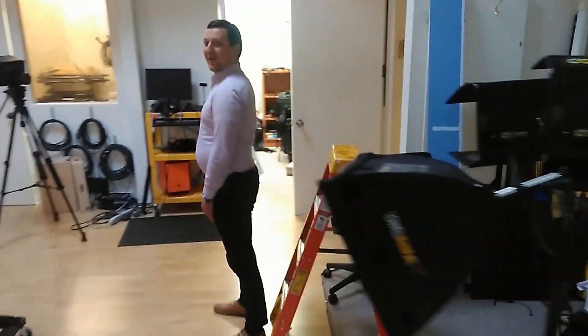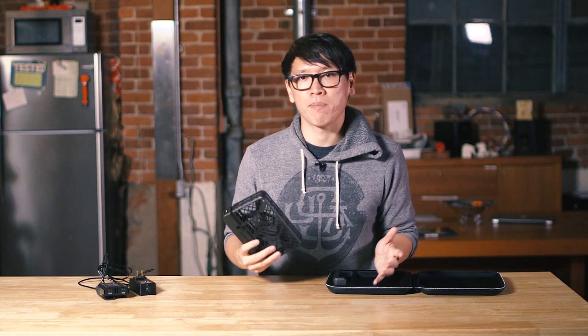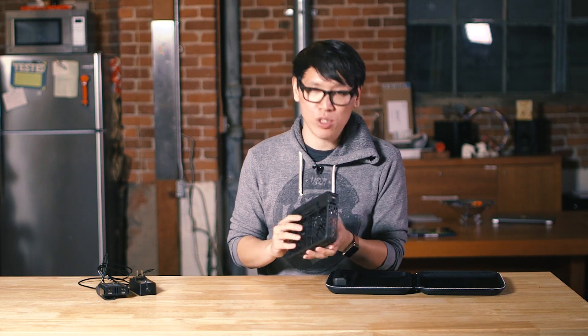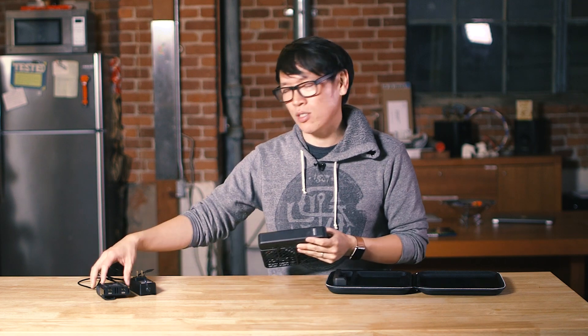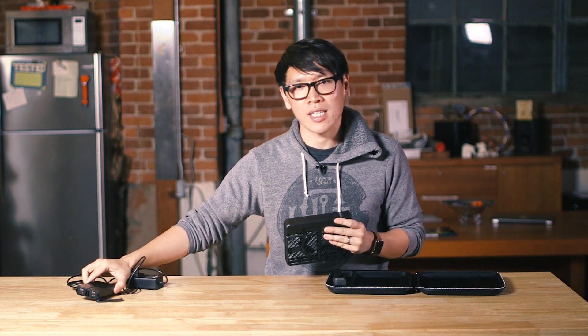It even comes with a bunch of replacement props if you do get something caught in it. The most I was able to do was get the battery to pop out on a hard crash, but no permanent damage on this at all. In terms of battery life, they claimed 10 minutes. Well, they got about 10 minutes — nine and a half minutes each while recording video at full resolution, which is impressive. And they included two batteries, and what I do like is that gang battery charger for charging two batteries at the same time.